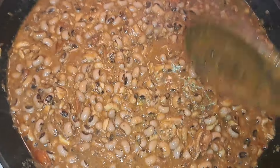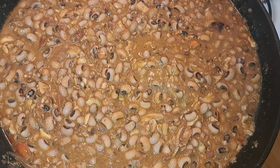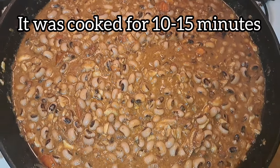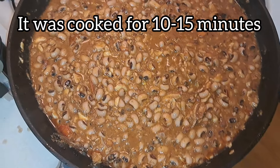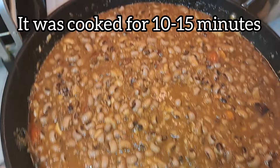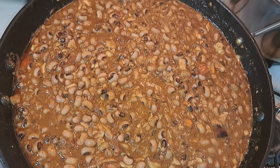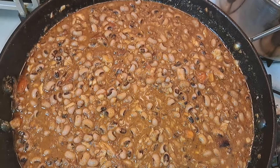From this stage the bean stew is almost done — let's say 90 percent done. I allow it to cook for 10 to 15 minutes, came back to check, and the beans were okay; the stew was well cooked.